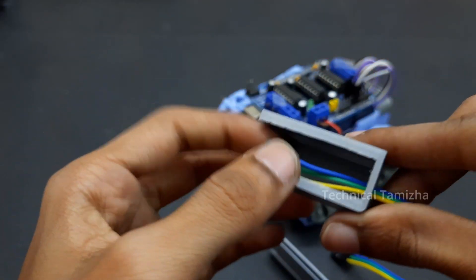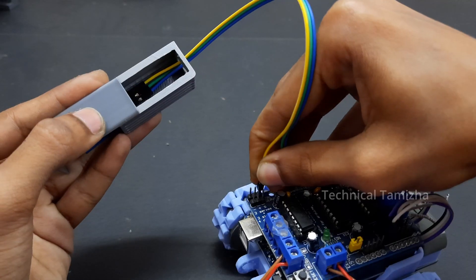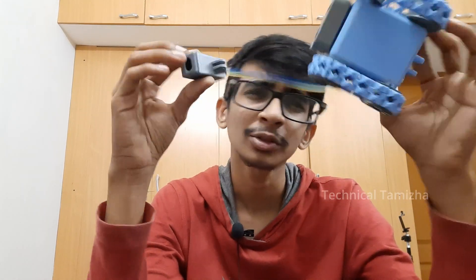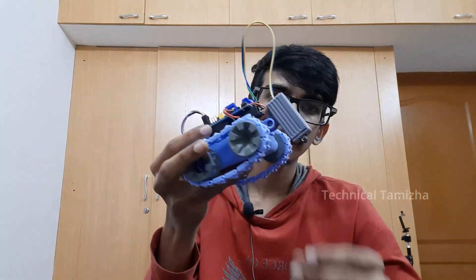If you want to connect with the IR sensor, we can get ready. Now we are going to fix it with the IR sensors. It is very simple and very easy to connect with the IR sensor. If you want to fix this, you can fix it carefully.